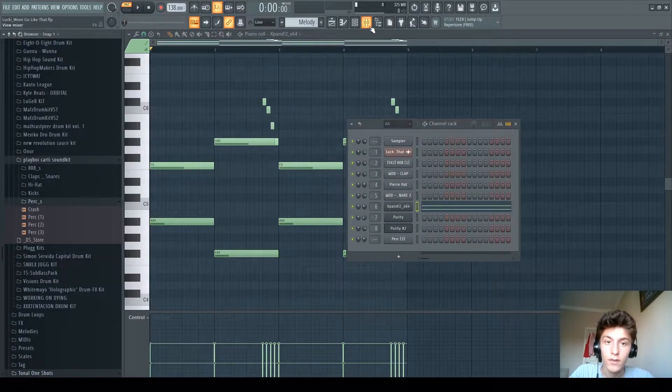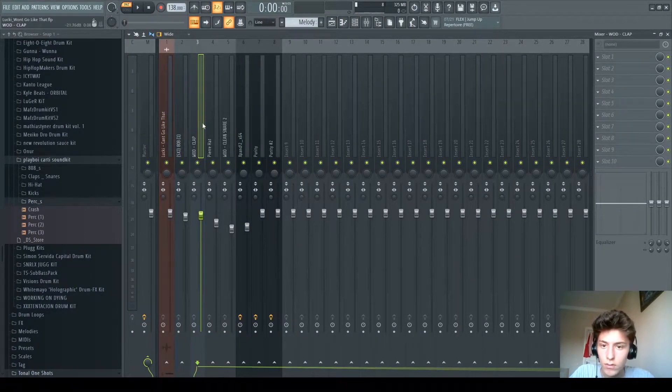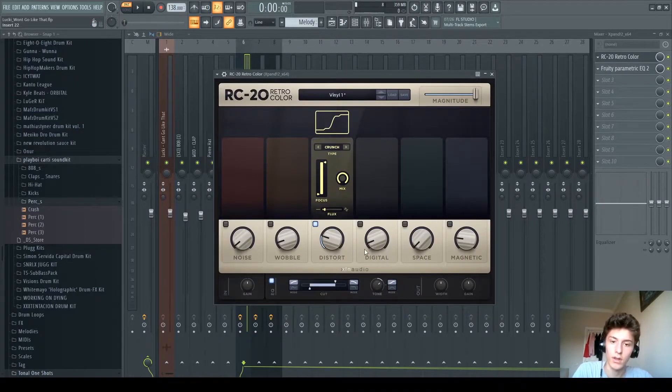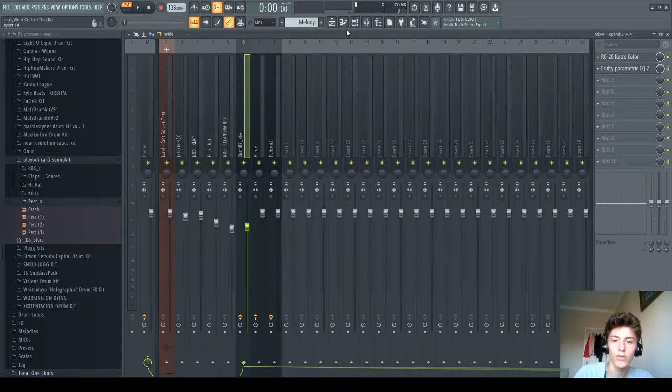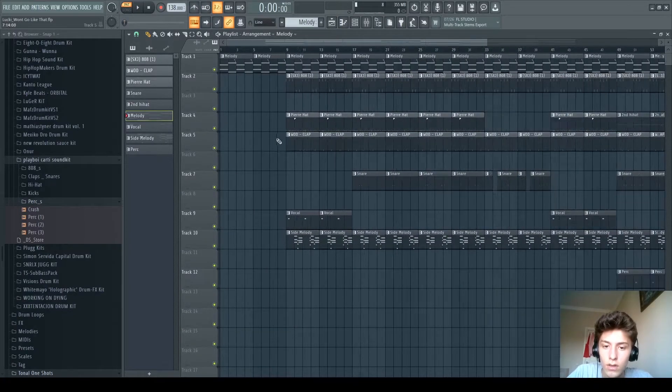The effects on this are: I'm just using RC20, but I just put a distortion on and everything else off. The EQ is like this, and this EQ to cut out the lows.